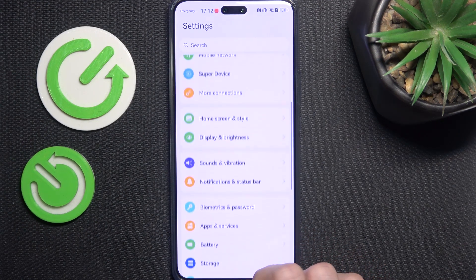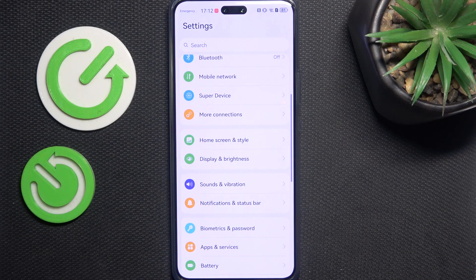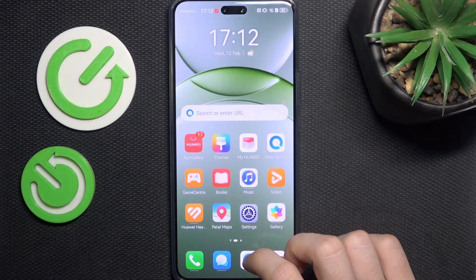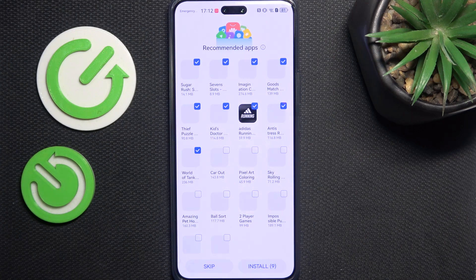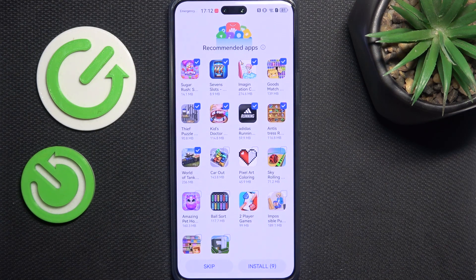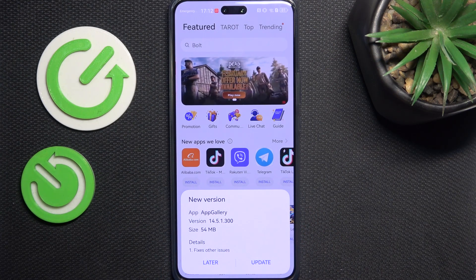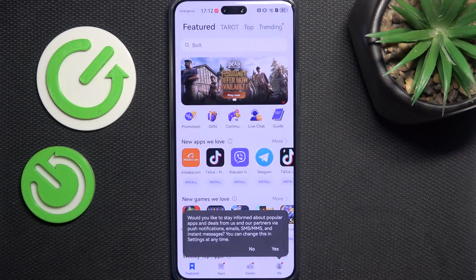Now let's continue with the next step, which is updating the apps. Go to App Gallery — it'll ask you to install bloatware, so we're gonna skip that. You can see there's a new version of the App Gallery itself; if that's the case for you as well, just click on update and you can reopen it after.